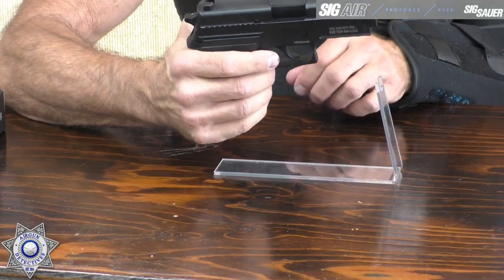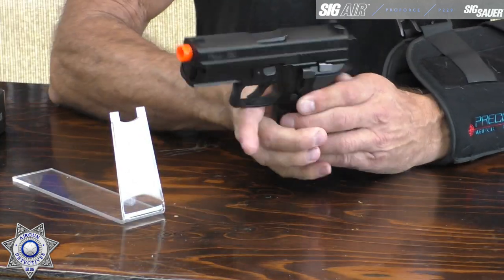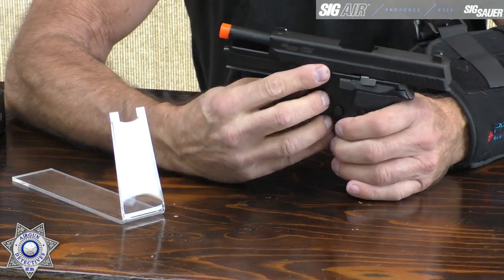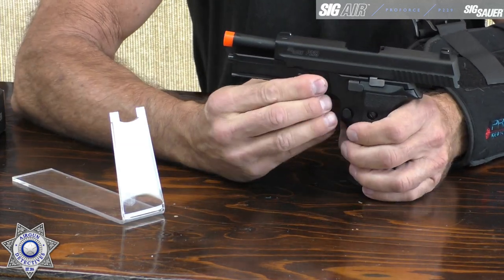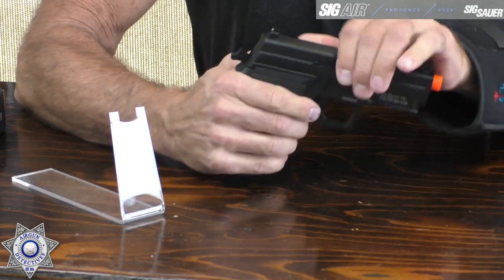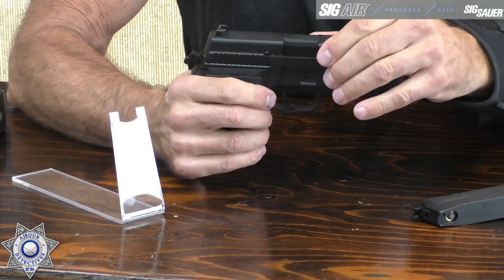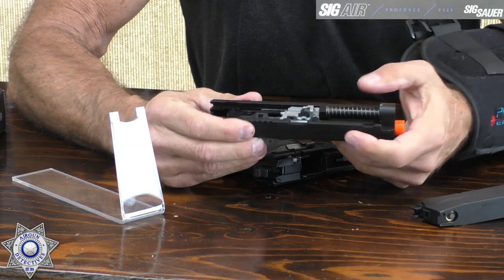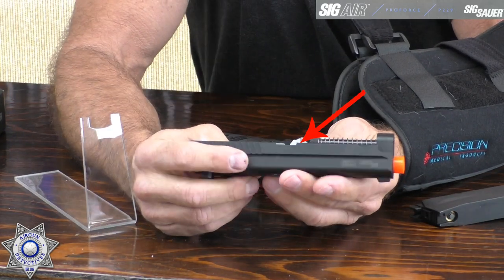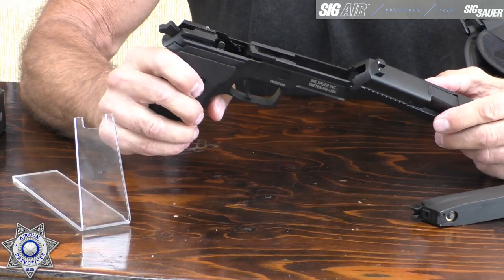This does have a hop-up feature and it field strips very easily. You cock the gun back, let it lock in the slide, then flip this little lever down on the side — it's that simple. Release the slide and pull the magazine out, and it comes right apart. Then here you have your hop-up feature that you can adjust. If you need to lubricate it, it's just that easy.